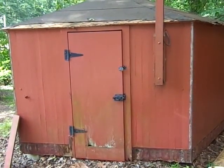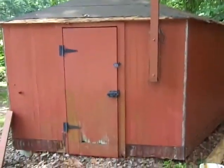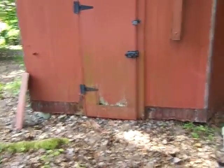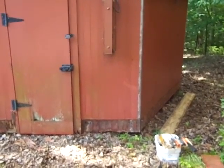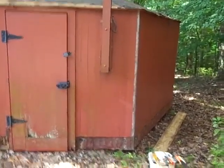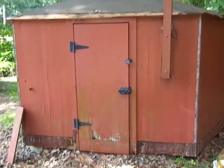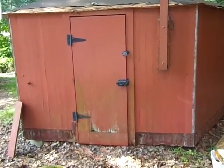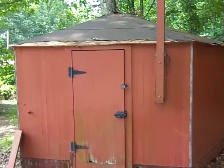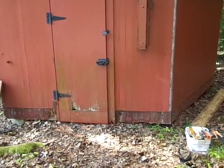I wanted to give you an update on the chicken house project. The shingles have been taken off, the band around the bottom of the building has been taken off, the trim pieces along each side — this piece here — the metal piece has been taken off. It's just about to the point where we can take the individual panels. This building consists of six wall panels and six pie-shaped roof panels, and I'm pretty sure the floor is two large panels.